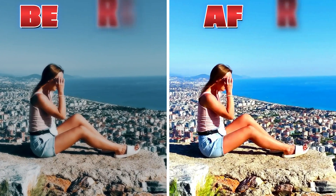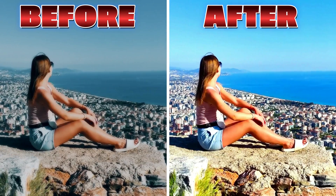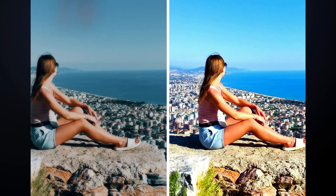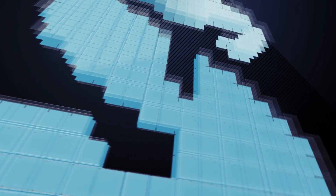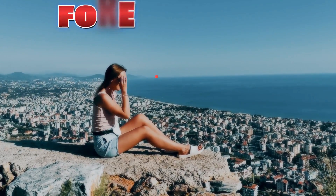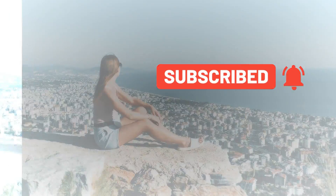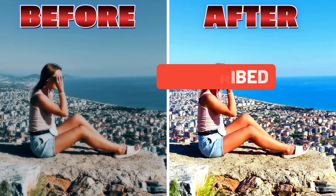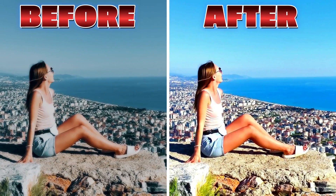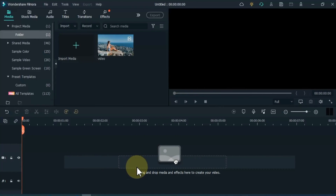In this video I will show you how you can do color correction of any video in Filmora. Hey everyone! Welcome to Solly Tutorials YouTube channel. Make sure you subscribe to our channel and hit the notification bell icon to get updates. The color of your video will look 3 times better than the settings I'm going to show in this video. So let's get started.